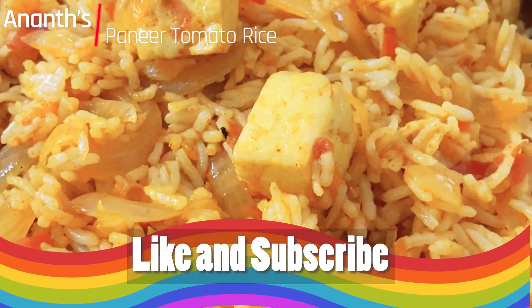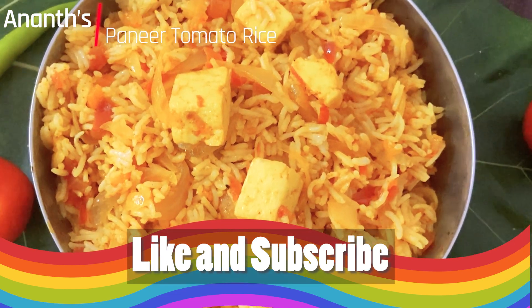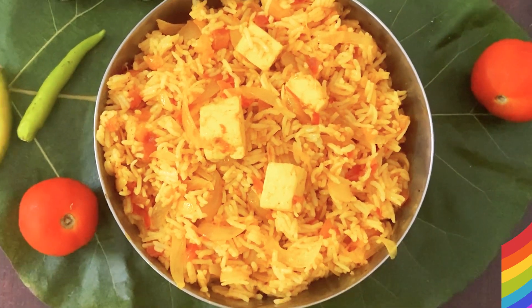In our kitchen, we are going to see how to cook tomato rice, which is a delicious simple South Indian dish made with rice, tomatoes, onion, spices and herbs.